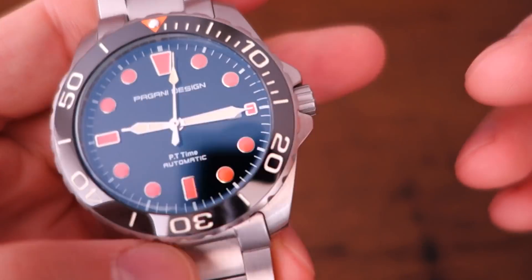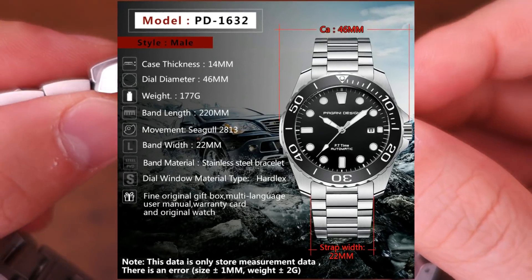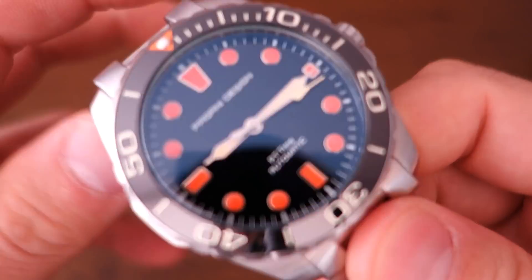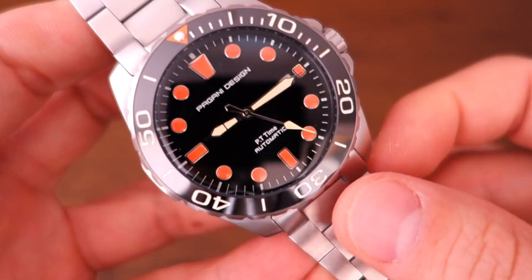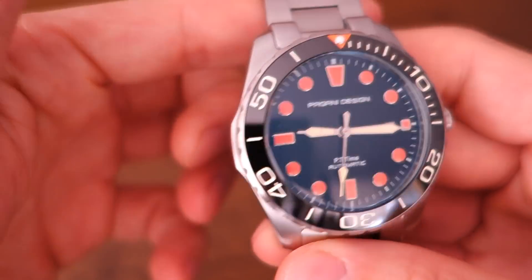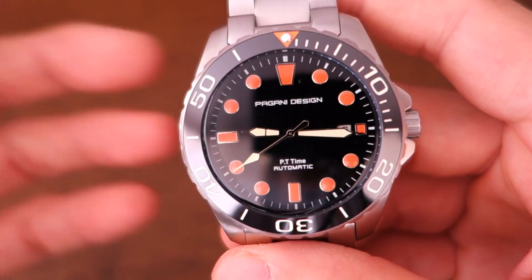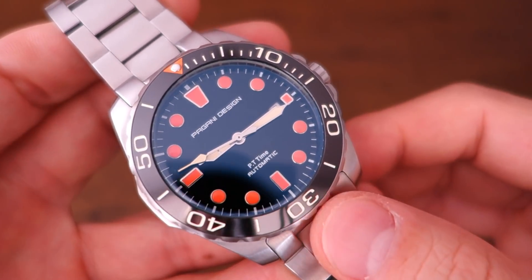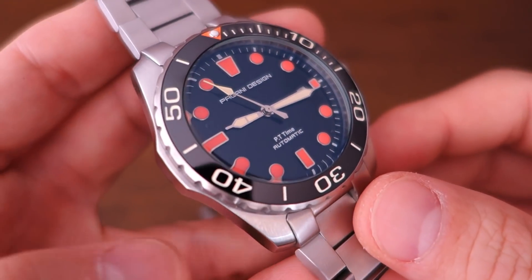The AliExpress listing says 'Seagull 2813,' but I can't find any evidence of such a thing. There is, however, a DG 2813 — from Dixmon Guangzhou — which is a pretty popular movement in many Chinese watches, and that's likely what this is based on forum research, even though I haven't opened it to confirm.